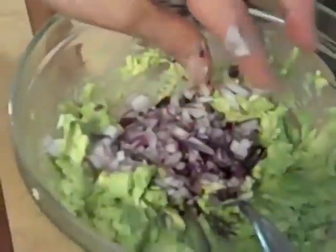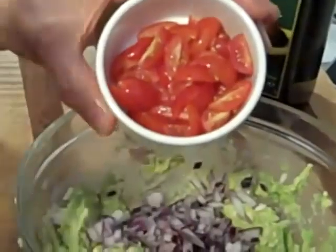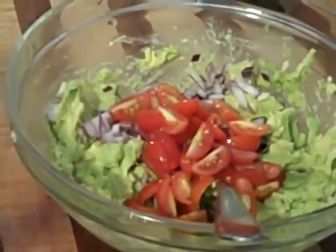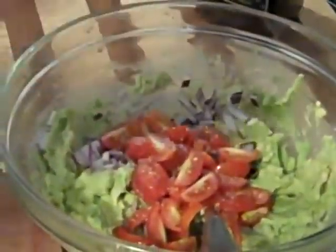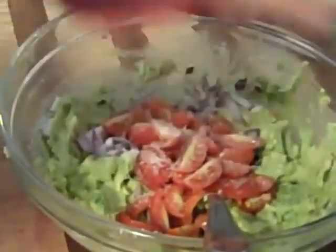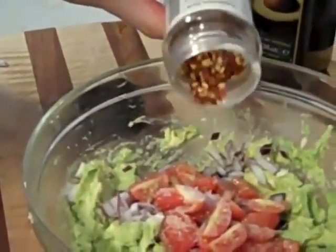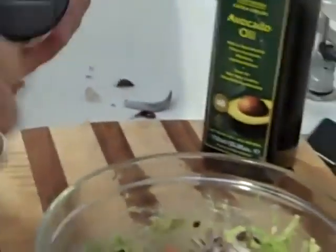The next thing to go in is cherry tomatoes cut into quarters. You can use regular-sized tomatoes and seed them, or just use cherry or grape tomatoes and not worry about seeding. Season to taste with salt — for a recipe this size with two avocados, maybe half to two-thirds teaspoon of salt. I like a little kick in my guacamole, so we're going to add a little red pepper flakes to get some antioxidants to go with the omega-3s, and some heat.